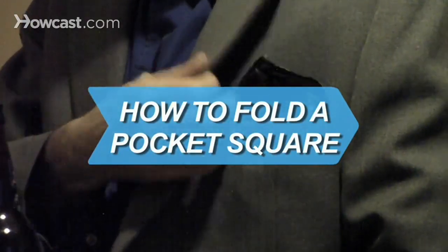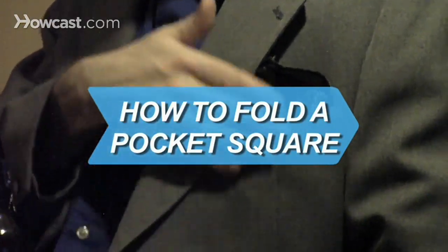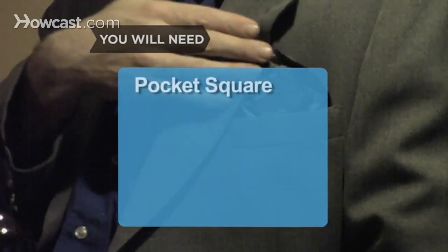How to Fold a Pocket Square. Everyone knows that dressing for success can give you an edge. Invest in a pocket square and put you and your suit over the top. You will need a pocket square.